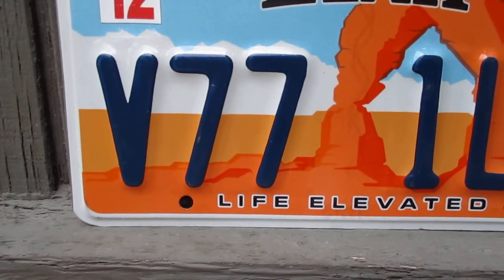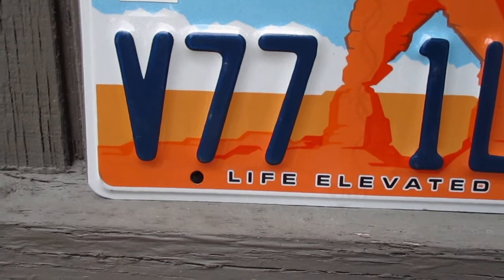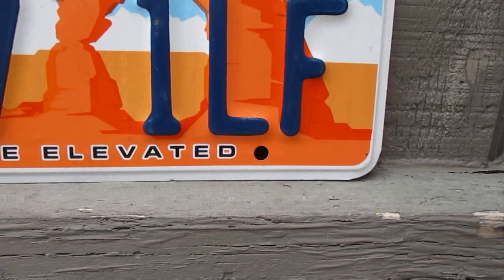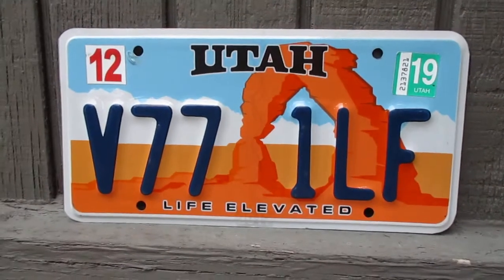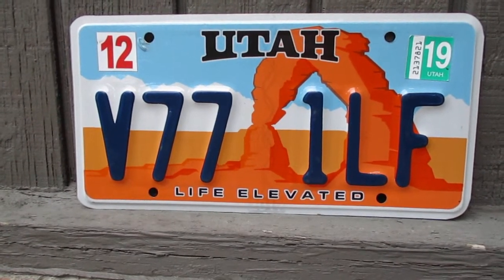They kind of mix it up here with the format — there's a letter, two numbers, and then one number and two letters. That's a different way to do it, and a good way to mix it up so you don't run out of combinations.